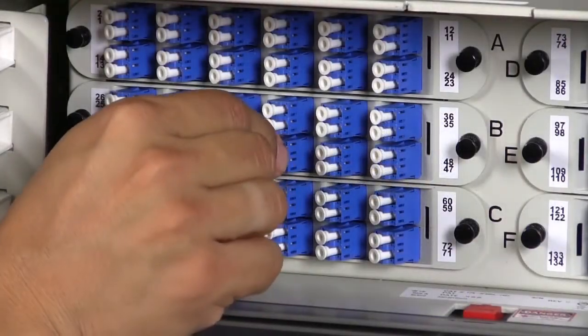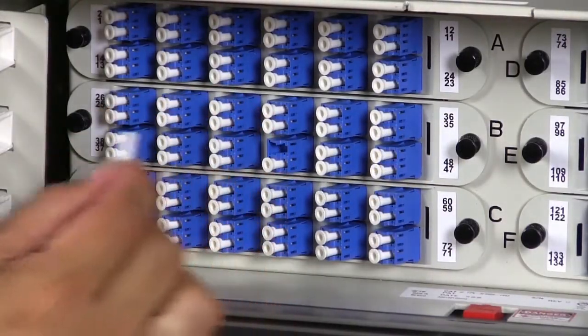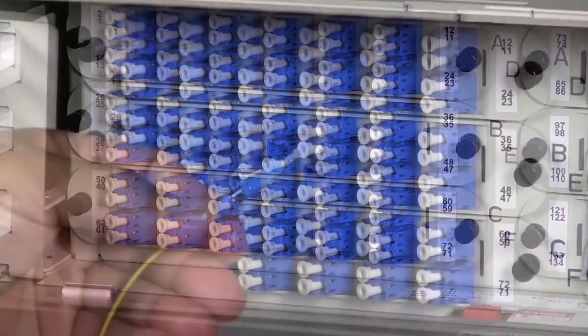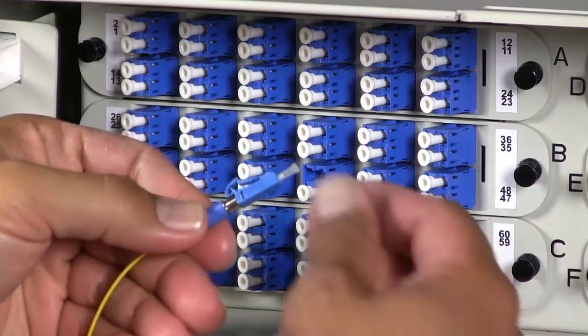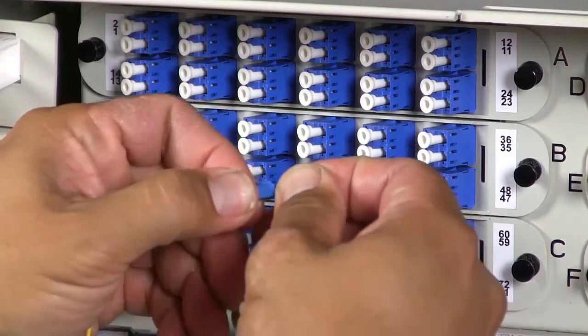Next, remove the dust cap from the bulkhead adapter. Select a patch cord for connection. Remove the ferrule dust cap from the patch cord connector.